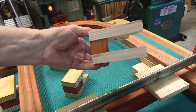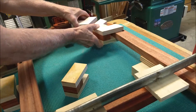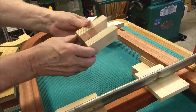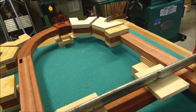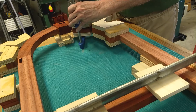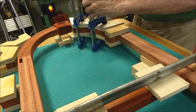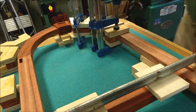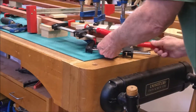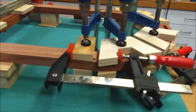Now on to assembly. Here is a caul that I made to help with holding the pieces together for glue up on the curved part of the project. The cauls are held firmly to the project with clamps, and then another set of clamps is used between the cauls to hold the pieces together. This is a dry fit to test the concept.